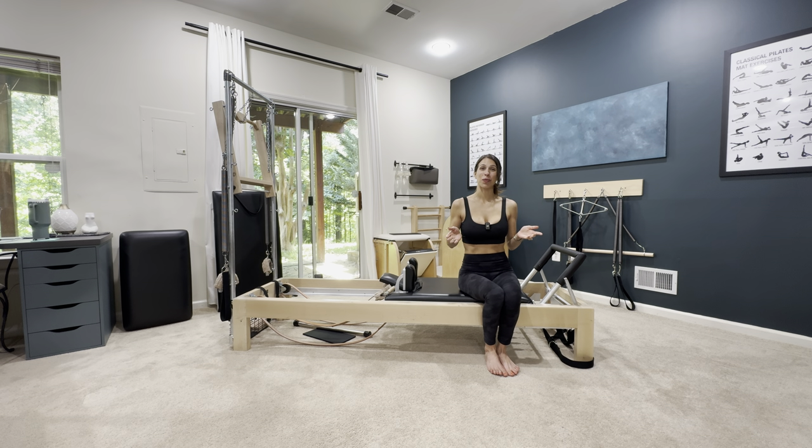Hey guys, my name is Sammy. I'm a classical Pilates teacher and today we're going to go over the hundred on the reformer. We're going to go over the beginning way to get into the hundred, then the more intermediate way, and then the more advanced way and a few variations.